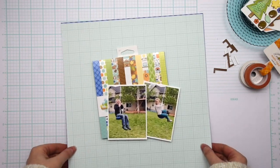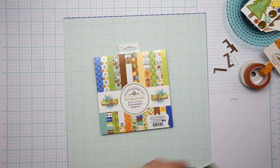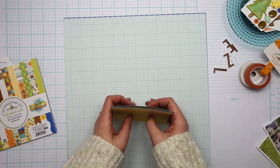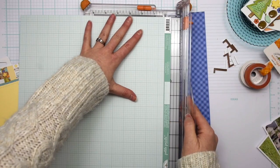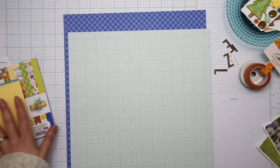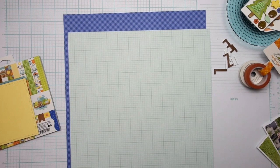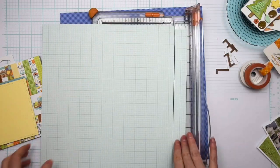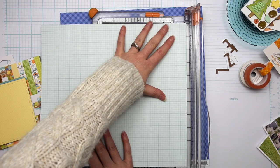Hey everybody, I'm Becky Adams. Thank you for stopping by the Scrapbook and Cards Today YouTube channel. Today I am showing you how one of my projects from the spring 2022 issue of Scrapbook and Cards Today magazine came together. I am using the Great Outdoors collection from Doodlebug Design on this project.